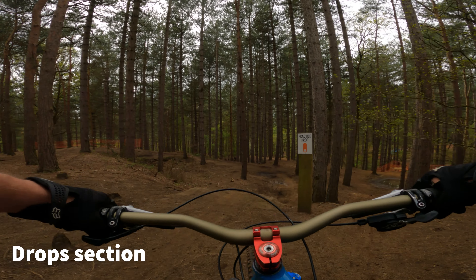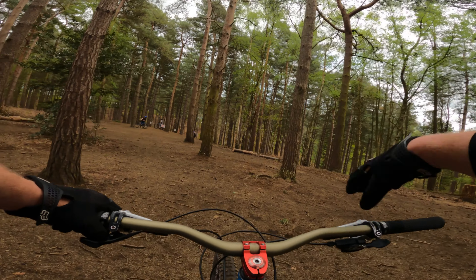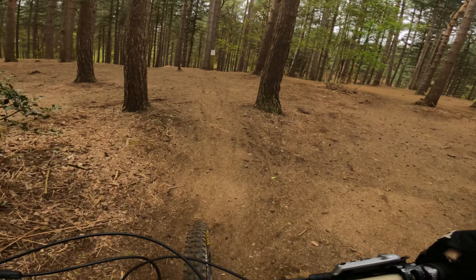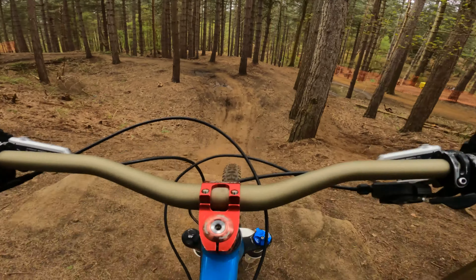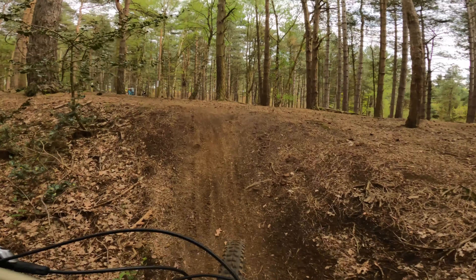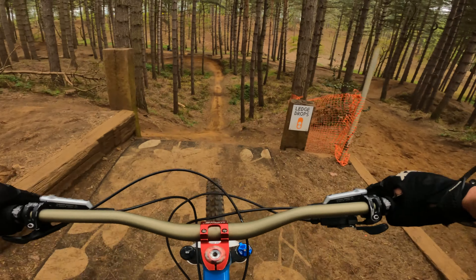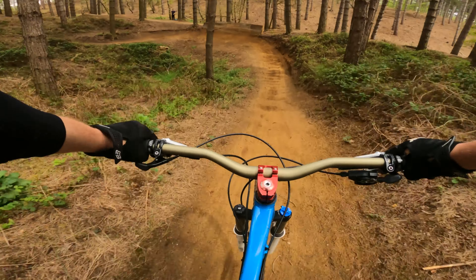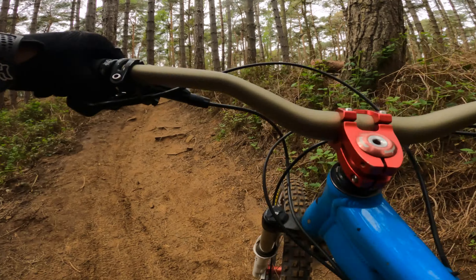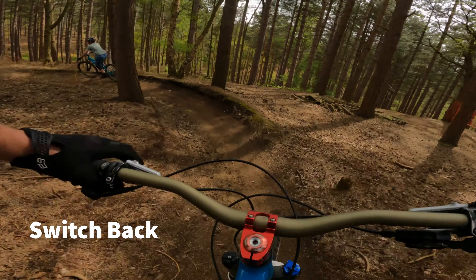That's a practice drop right here. That's cool — nice little drop, I'll have a go. You should definitely practice this one, I'm gonna have a little go on this drop. Yeah, that's good practice. Alright, first time hitting the little drop. Yeah, that's sick, that's really good!